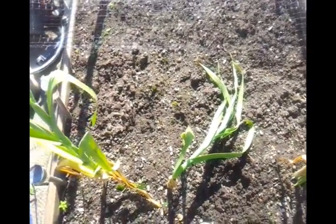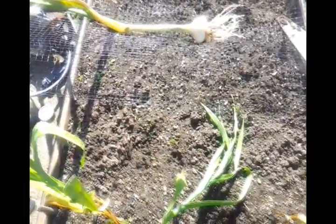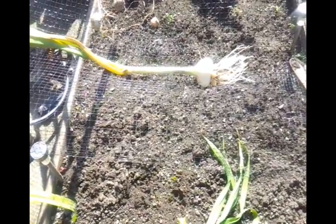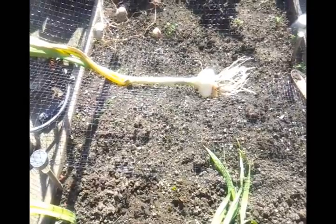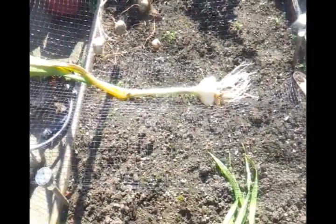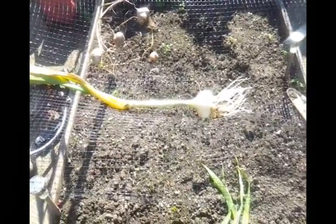I'm really excited today — elephant garlic growing! Last March, I bought some elephant garlic bulbs to plant.